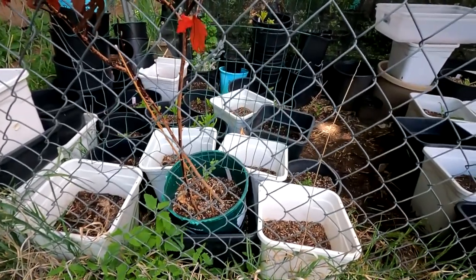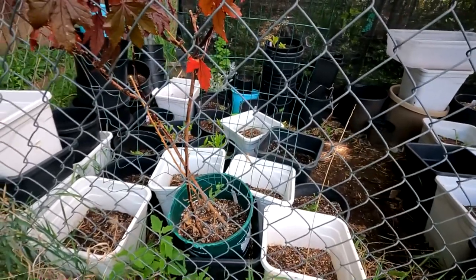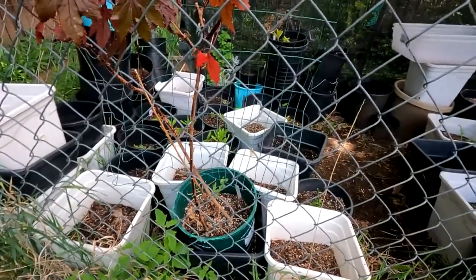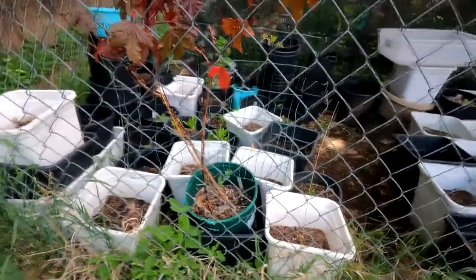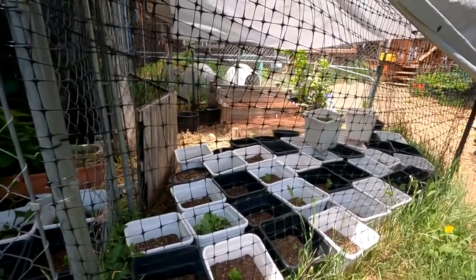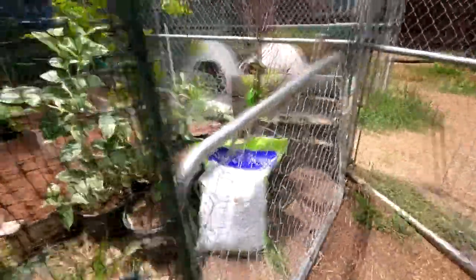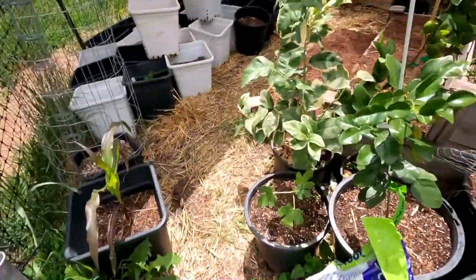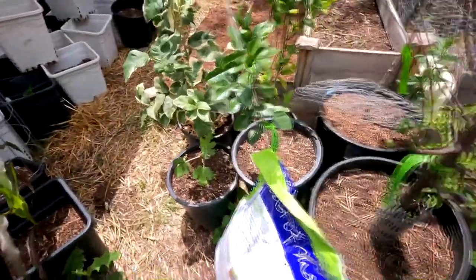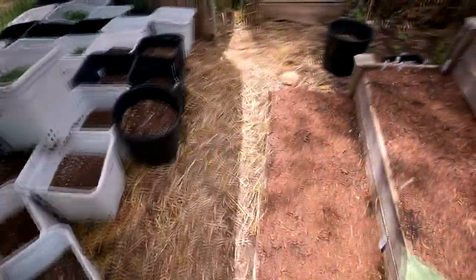The butterfly pea overwintered — I thought it died, but it just came back when I took the plant out. It went dormant, so that's a pleasant surprise. I forgot something very important: we need to protect the carrots because we just planted some carrots and beets, and since this looks like one of those storms where it's pouring, the water coming down hard can mess up the seeds.